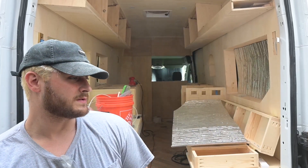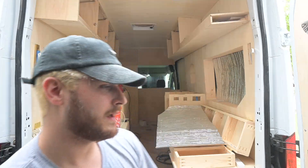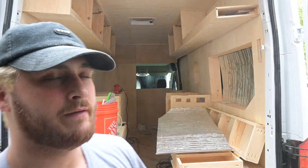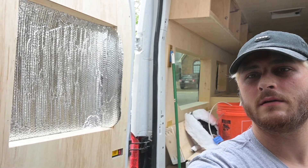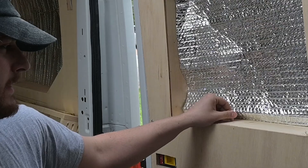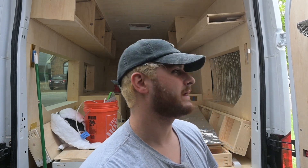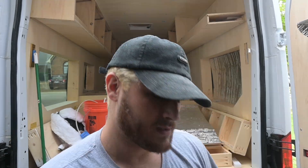Today we're going to be prepping and finishing up the cargo door. I got one piece up already and finished both of the doors yesterday. I had to create this little mechanism that still allows us to access the manual lock. We're sanding and filling in holes — it's going to be a long day.